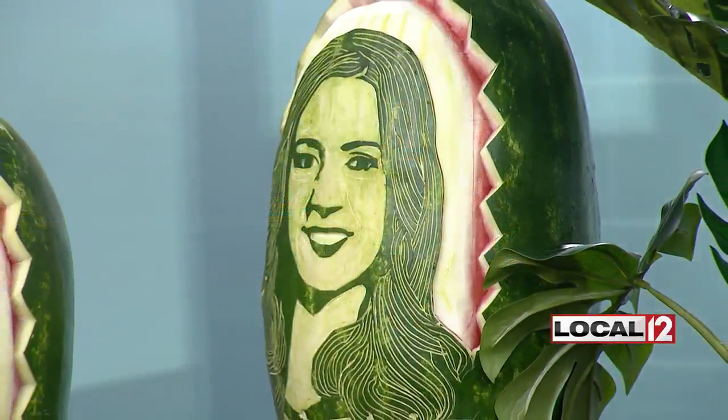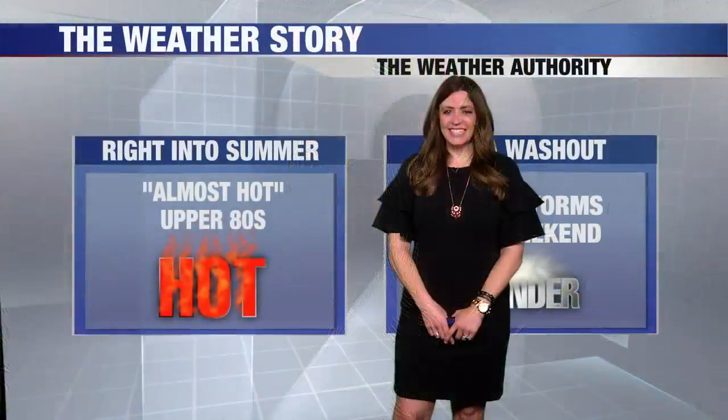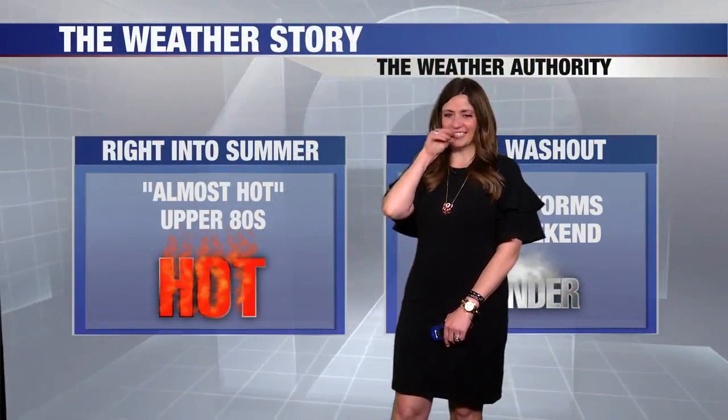Send it over to Tara to find out what the weather's going to be like this weekend. Oh, that's strong directing upstairs right there — and I'll do the forecast as well.